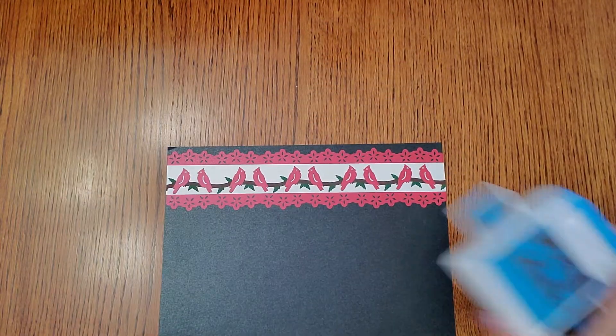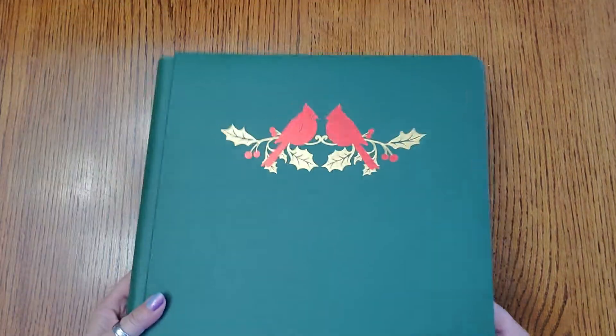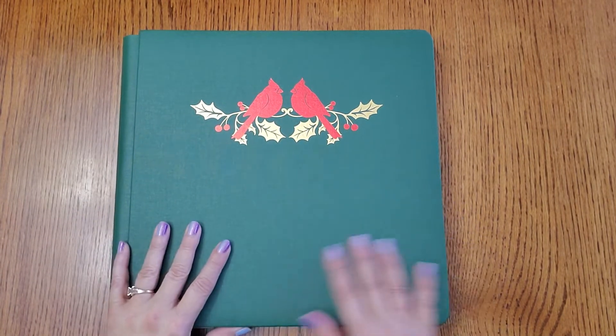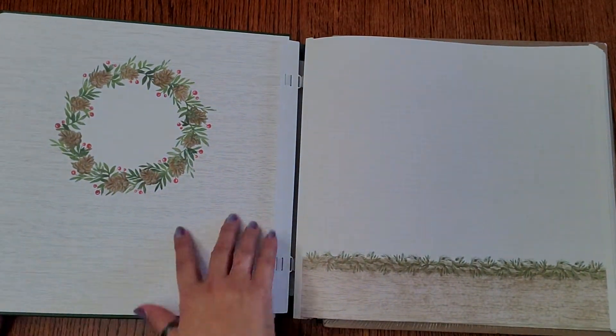The poinsettia edge is $19.50 and the punch is $28.50. Let me show you — there's an album. Here's the new Seasonal Sightings album. You can just get the album if you want, or you can get it in the Fast & Fabulous version, which is what I have here.